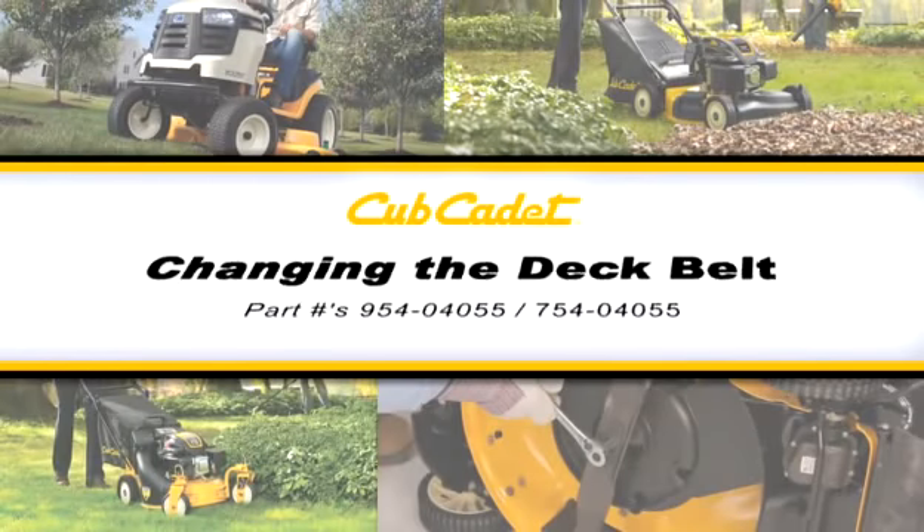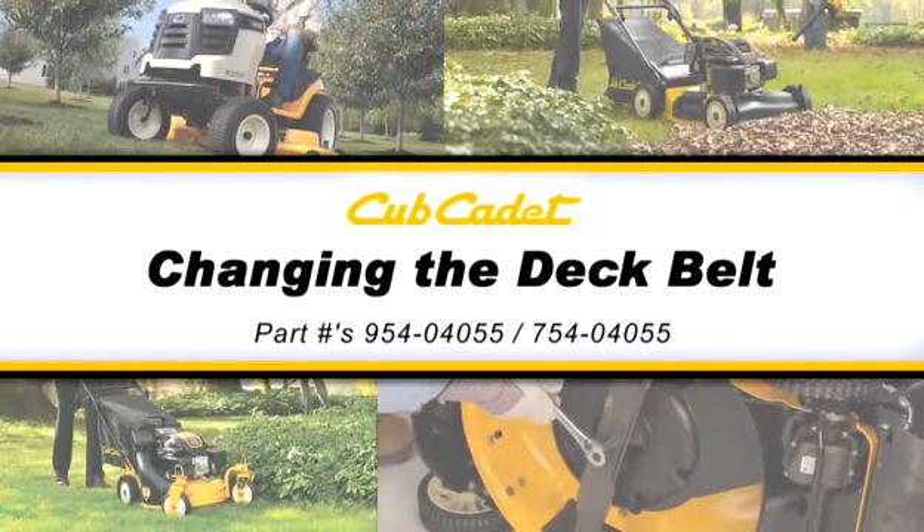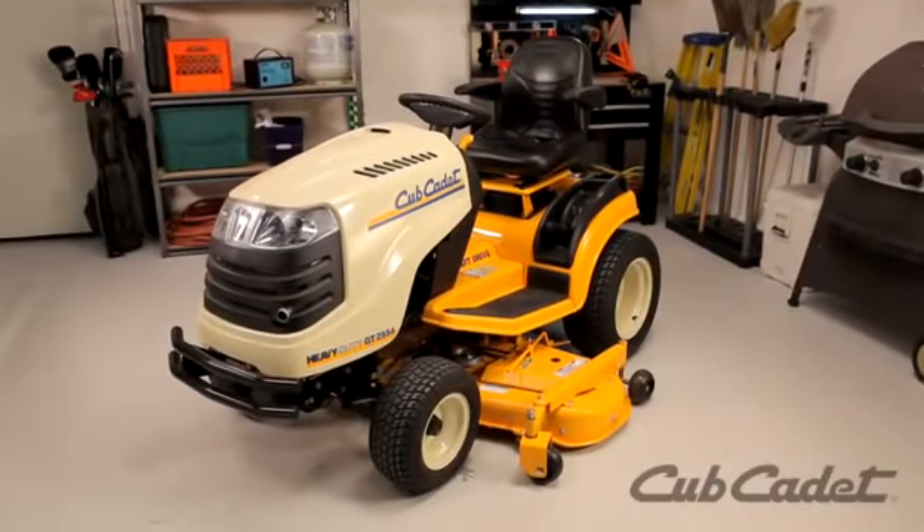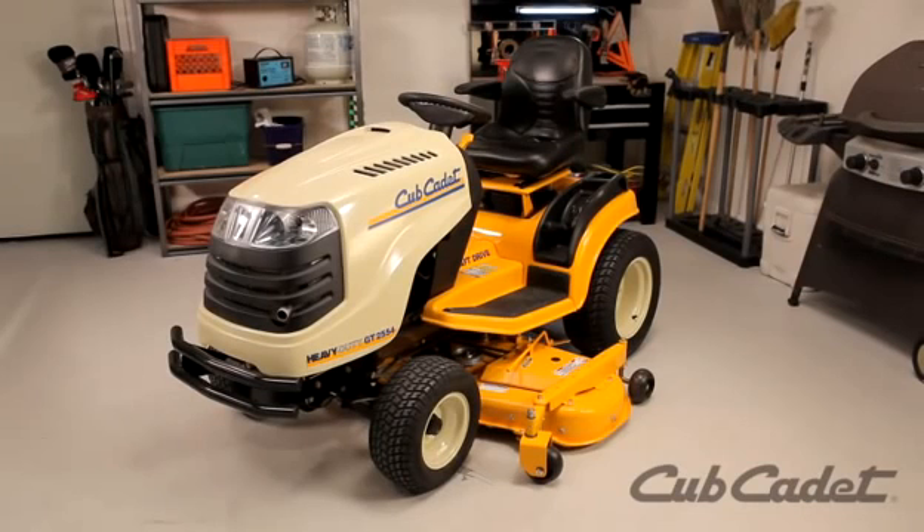This video will show you how to replace the deck belt on this Cub Cadet riding mower. Depending on your model, the instructions in this video may vary slightly. Always be sure to check your operator's manual for detailed instructions.